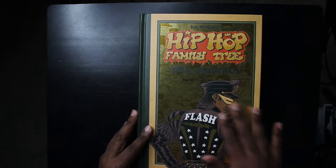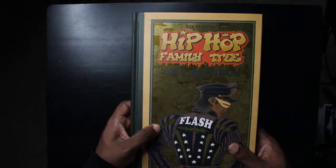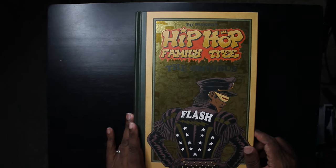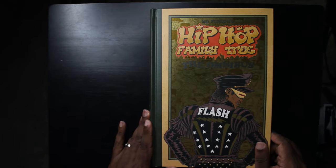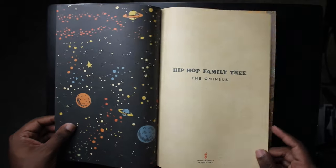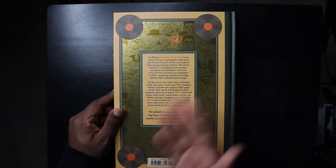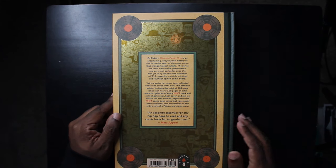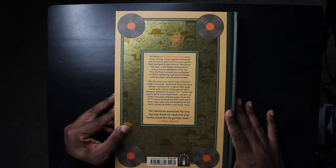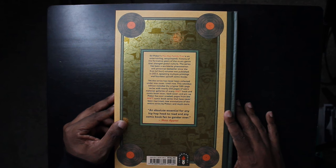On the cover there's a really beautiful gold foil effect featuring a who's who of hip-hop luminaries in the background. In the foreground is Grandmaster Flash, pioneering hip-hop DJ. The back cover has some praise for the book and a quick synopsis describing it as an entertaining, encyclopedic history of the formative years of the music genre that changed global culture.